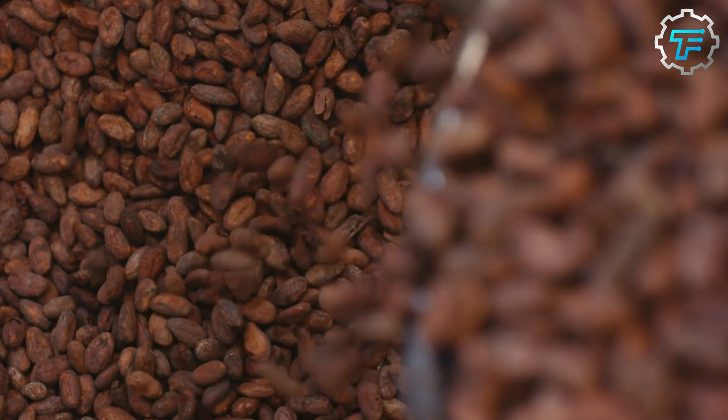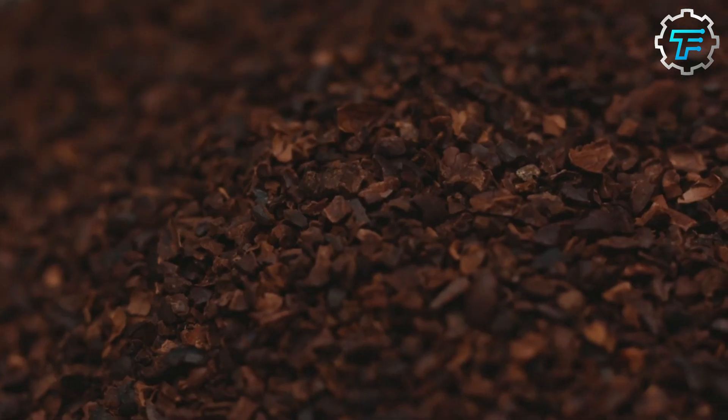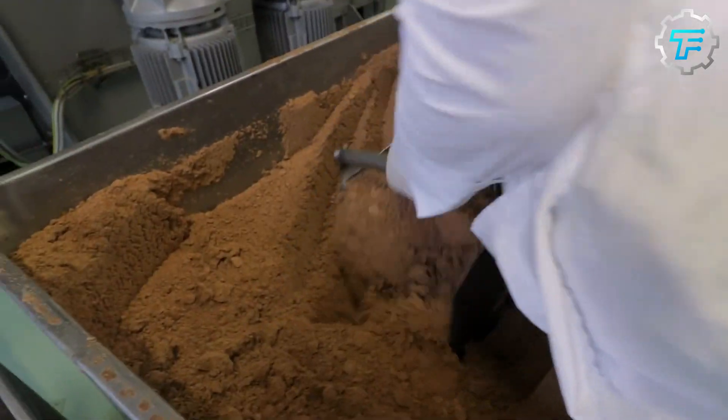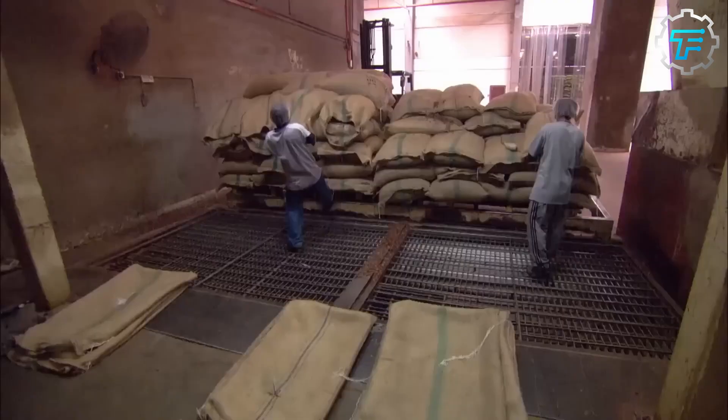First, the cocoa beans are sent to laboratory technicians, who sort out the beans with good quality and separate them from the bad ones, which are ultimately discarded. The selected ones are put through a machine which cleans them and separates them from unwanted materials like dried cocoa pulp, pod pieces, etc.